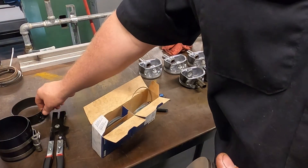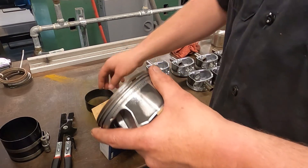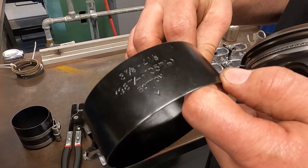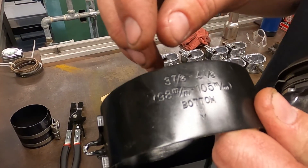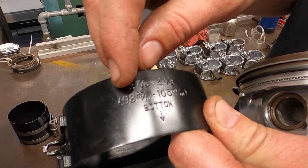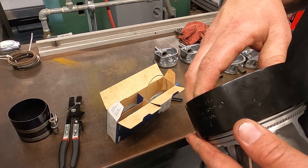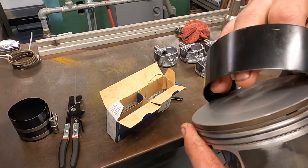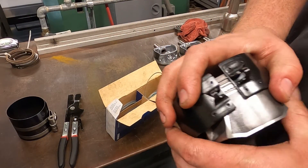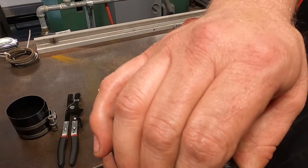Now there are a couple of options for compressing the rings. You can use a basic band compressor — it grips around the rings and you clamp down on it with pliers. It's important to understand that this compressor has a direction for the bottom. You also want to make sure you're using the right size; for this engine it's 99 millimeters. Collapse it down carefully so you don't wreck the rings, and make sure it actually secures all the rings in place so they don't pop out.